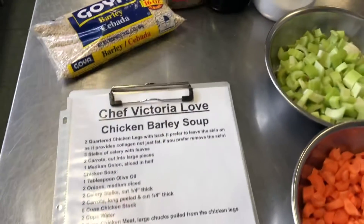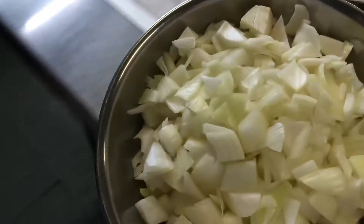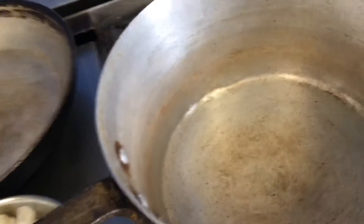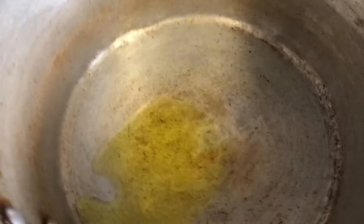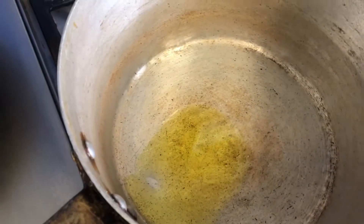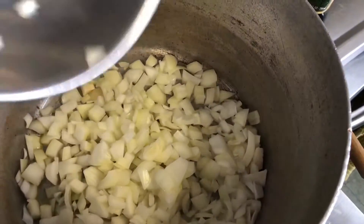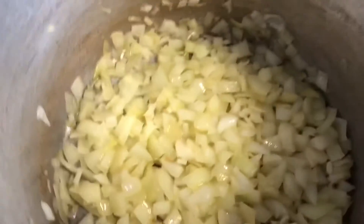We're gonna start sautéing our onions. This is one large Spanish onion. I've already turned the heat on medium-high, and we're gonna add one tablespoon of olive oil — we want to heat that up first, and then add in our onions and sauté until they are translucent. Let's spread that oil over the bottom to coat it — there we go, we got a nice sizzle.